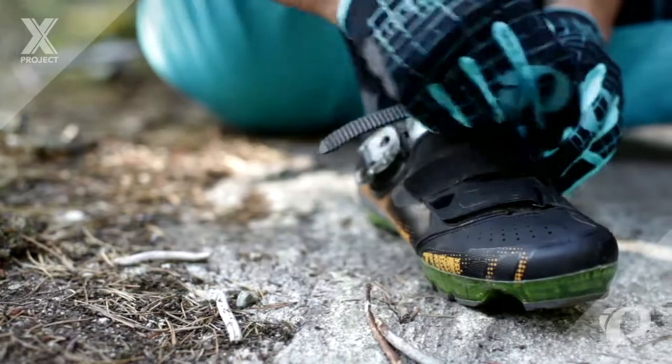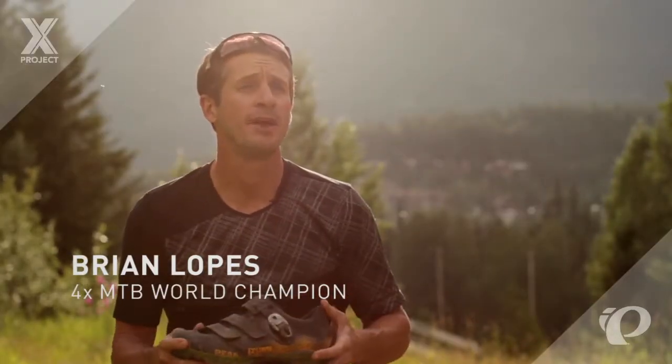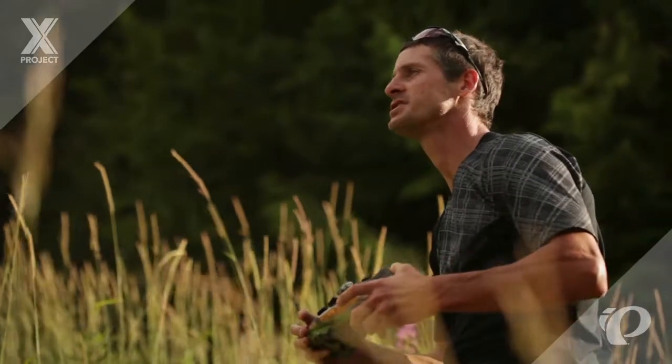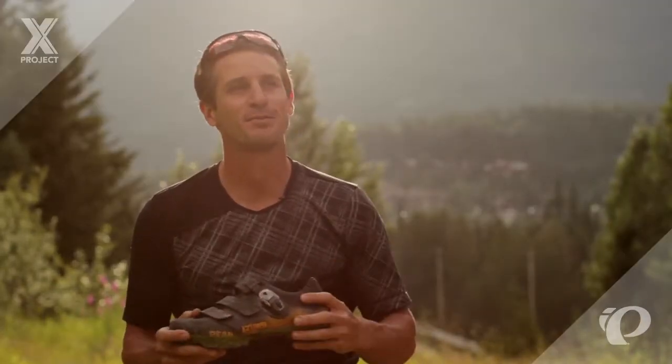In May of this year, I took the very first prototype of this exact shoe to a World Cup victory in Belgium. It was a cross-country eliminator, a discipline that really requires explosive power out of the start and just full-on sprinting from start to finish. So it was pretty cool to have the very first prototype and take it to a victory right out of the gates.